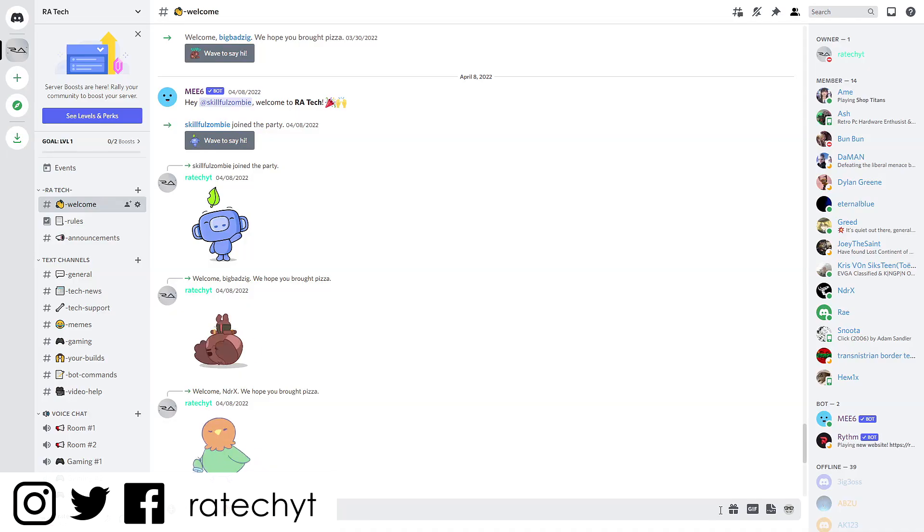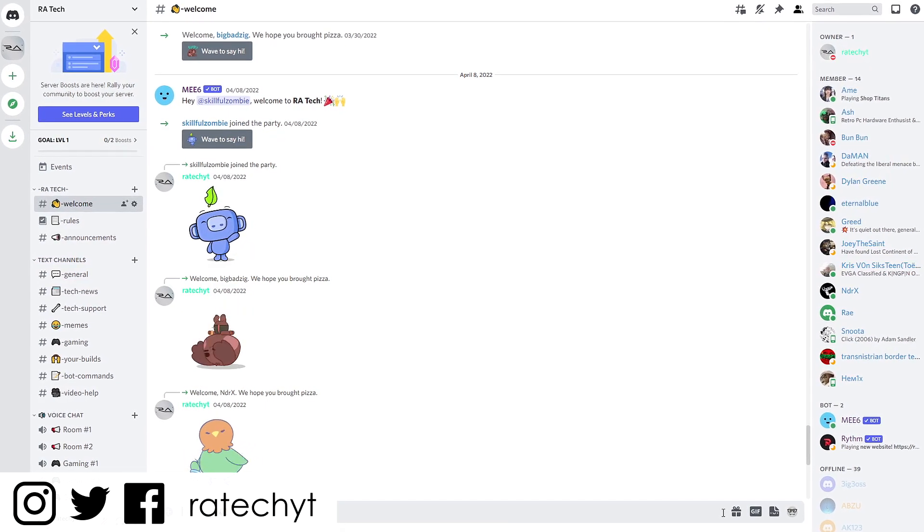Anyways, that's been it. Feel free to join my Discord and follow me on social media — links are down below. I have more videos coming soon. Thank you guys for watching, and I'll see y'all in the next one.